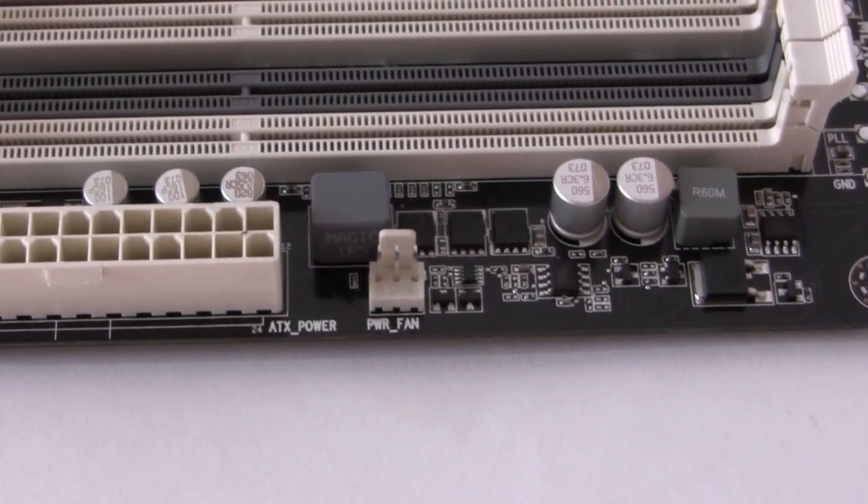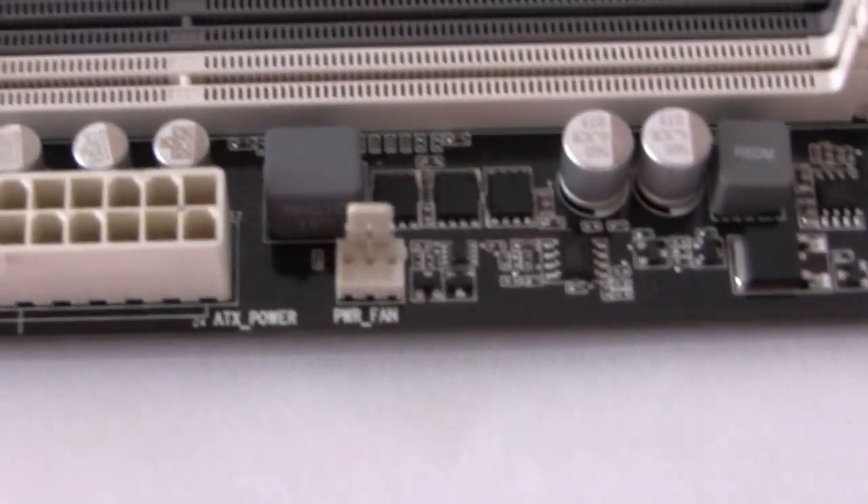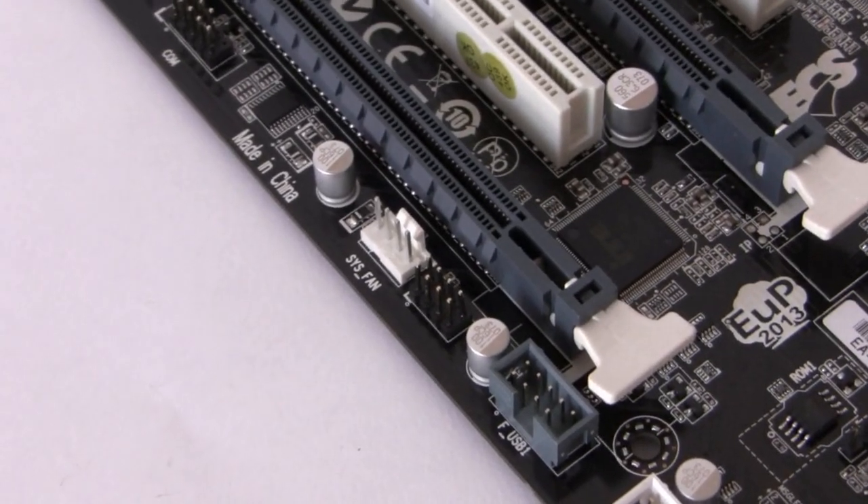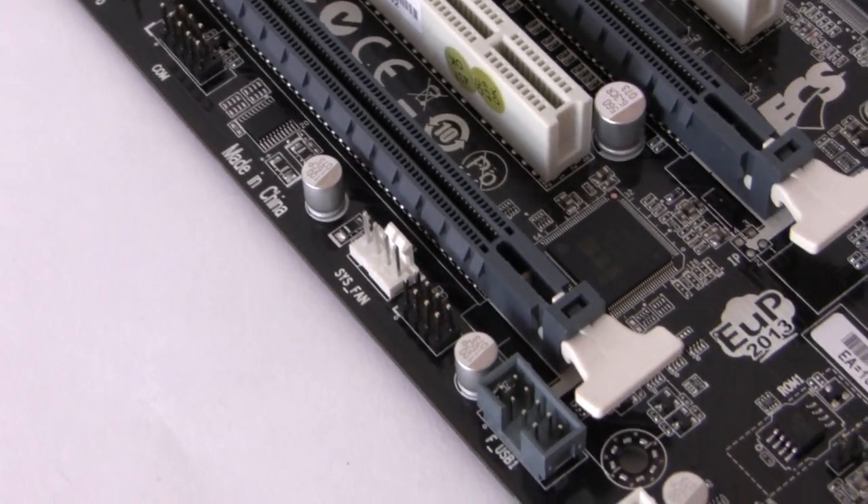We do seem to be lacking in fan headers on the motherboard. Aside from the CPU fan header, there are only two additional ports. On a typical motherboard you'd probably have three or four, allowing you to increase the number of case fans within your system.